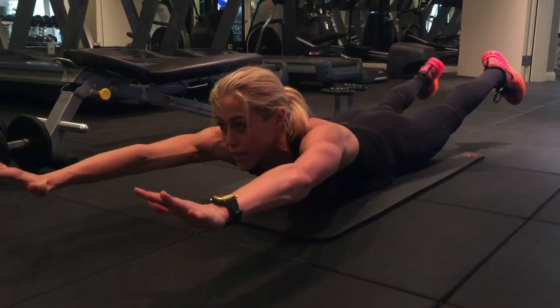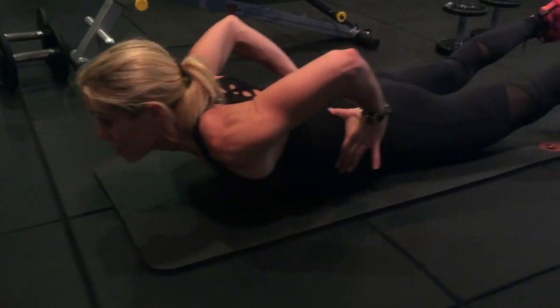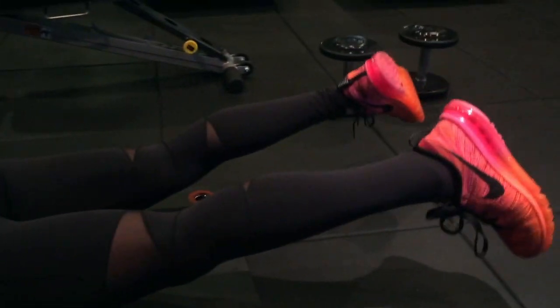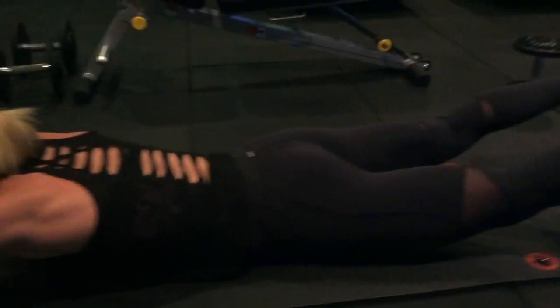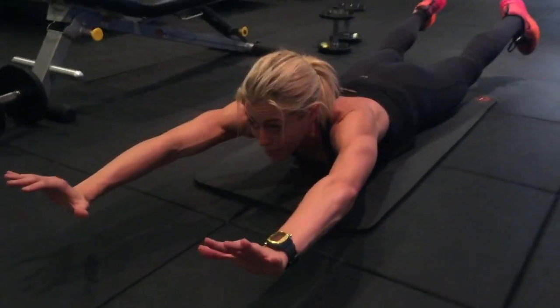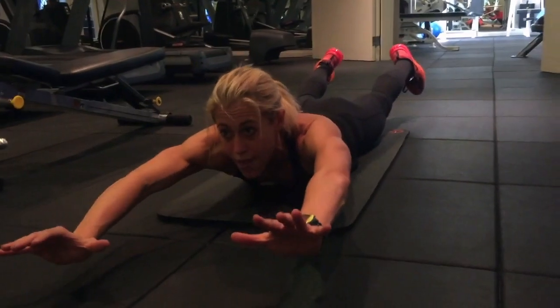You're holding it up, squeezing your glutes, lifting. The key focus is right here — tight butt. I would say hold it and count to 30 seconds for as long as you can. I usually do it for about 45 seconds to a minute. It'll feel good tomorrow, I'm telling you. And then you just rest.